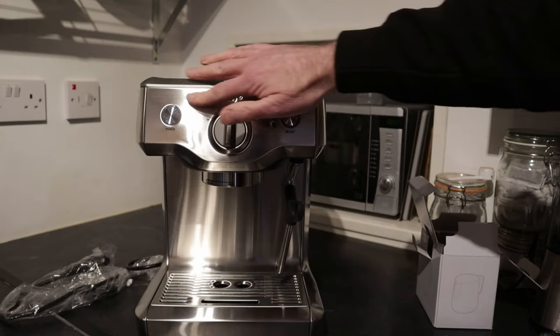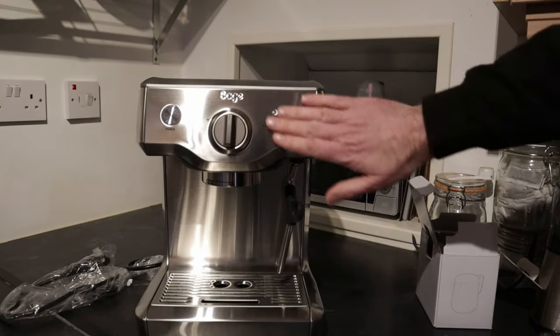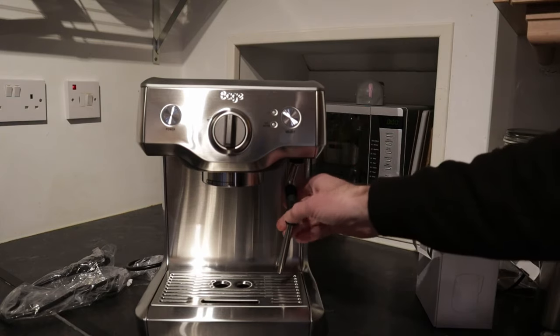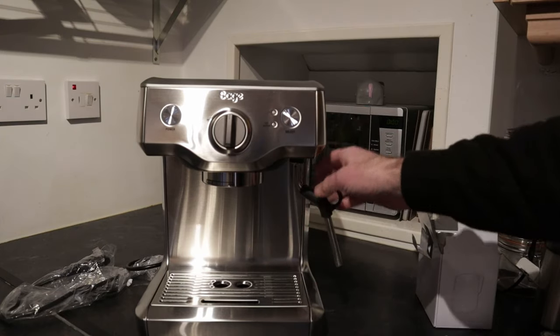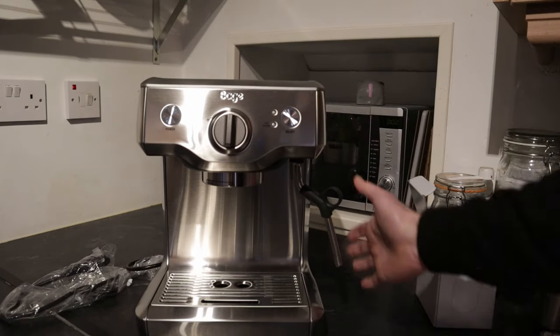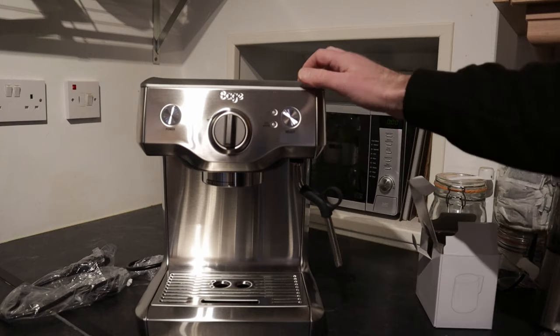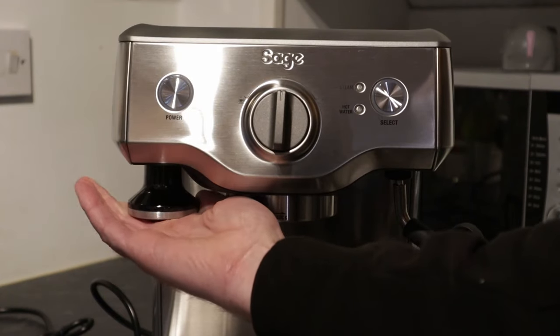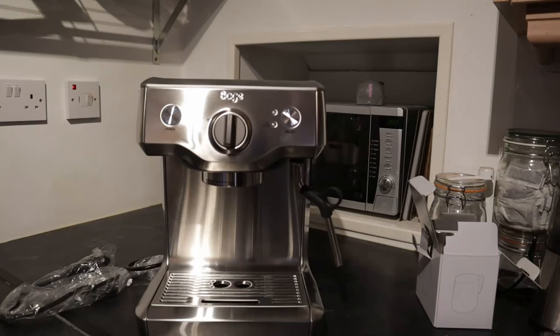This looks really nice — it's a nice brushed steel finish, nice and shiny as well. There's your steam wand. It's not solid stainless steel all the way through — there are some plastic elements there. But not bad for a small but professional-feeling coffee machine.